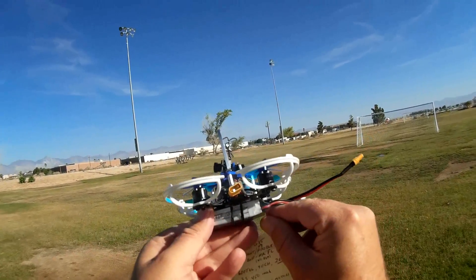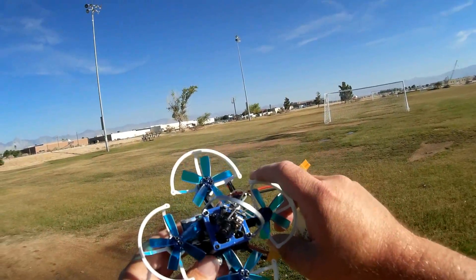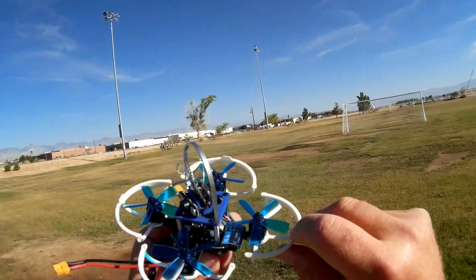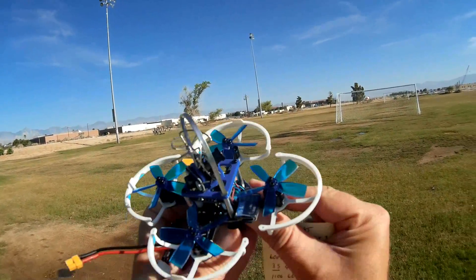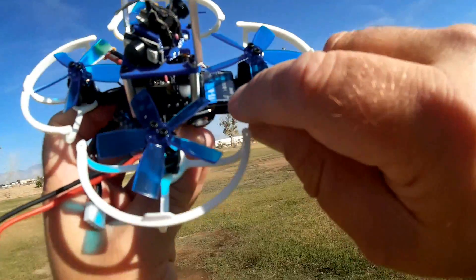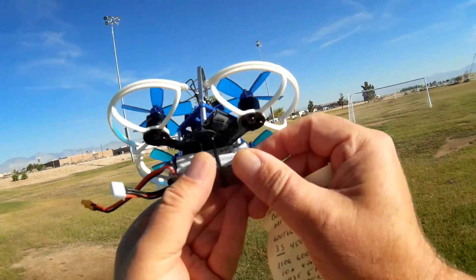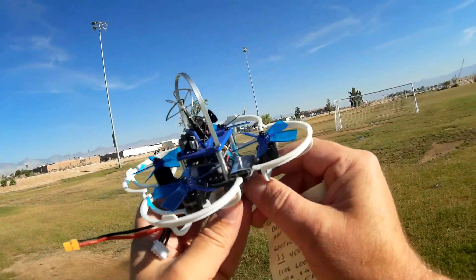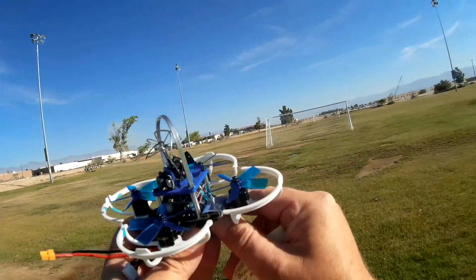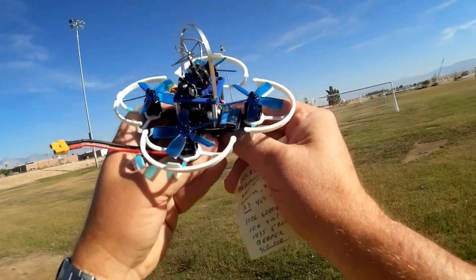I'm excited to see this fly. The one thing I wish it had — and it doesn't come with it — is on-screen display; that would have sent it over the top. One thing I don't like about it, for the bind-and-fly version, is how they mount the receiver. They just stuck it onto one of the arms with sticky tape, which I hope doesn't restrict airflow through the propellers. We'll see if that affects flight performance.